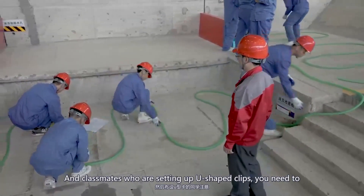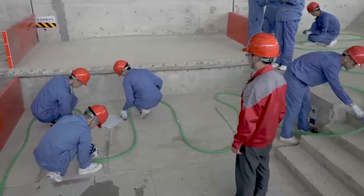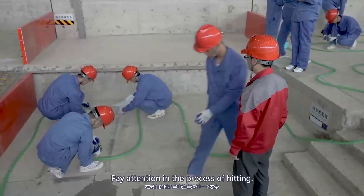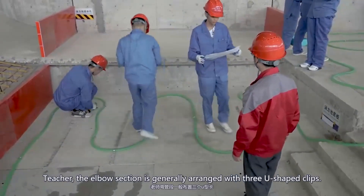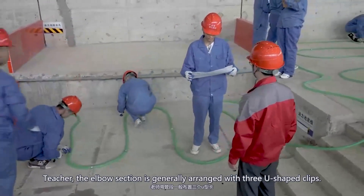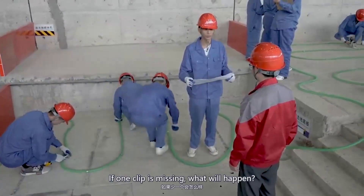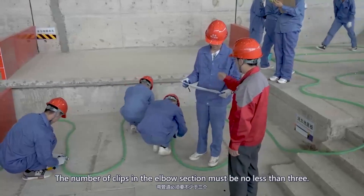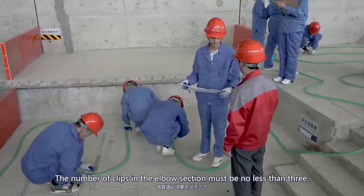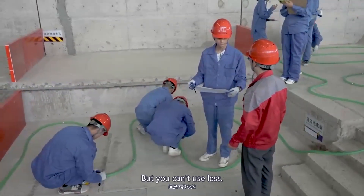Classmates setting up U-shaped clips need to pay attention during the process of hammering them in. A student asks: if the elbow section is generally arranged with three U-shaped clips and one clip is missing, what will happen? The specification clearly stipulates that the number of clips in the elbow section must be no less than three — you can use more, but you cannot use less.